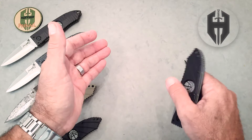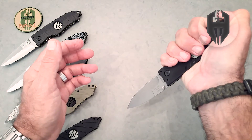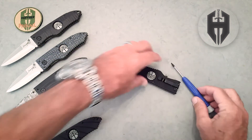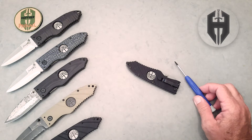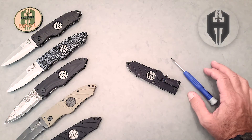That left-handed person has the pistol in the left hand, and the knife is ready to deploy from the right side pocket in support of the pistol. So that's the clip on the Hoffner folding knife — very simple to change with the T6 Torx wrench. Thank you.